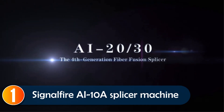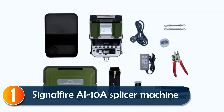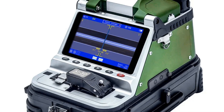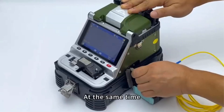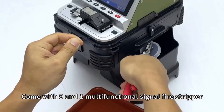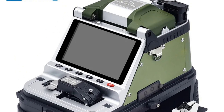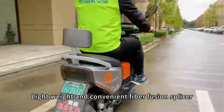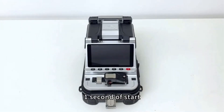At number one, introducing the SignalFire i10A, a next-gen fiber optic fusion splicer that combines an electric cleaver and splicer in one compact unit. Ideal for professionals needing efficiency, it features a fast splicing time of just six seconds and heating in 15 seconds, allowing up to 240 continuous operations. The built-in optical power meter and visual fault locator simplify the job by measuring connection loss and evaluating fiber link quality.